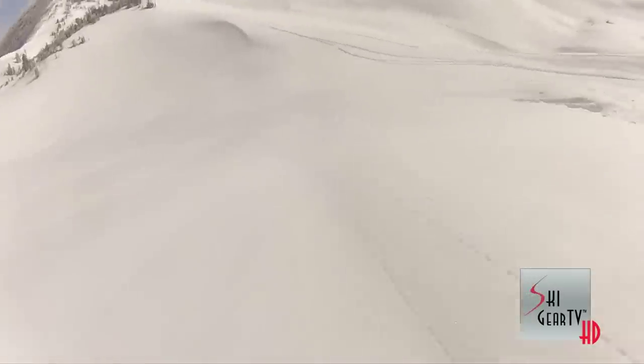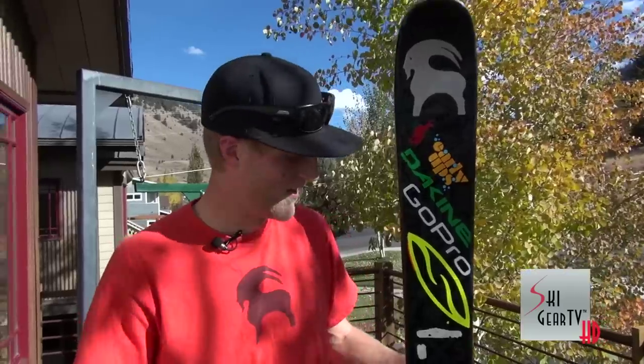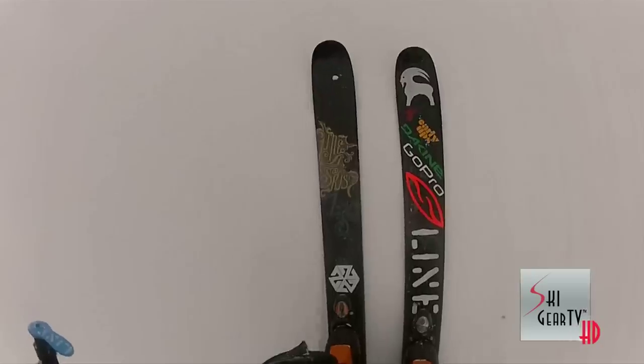Big shout out to Jason Leventhal, all the Line guys, and everyone back in Vermont — all my friends in VT, Meathead Films, SkiTheEast.net, everybody out there shredding the hardwoods around Stowe, and all the college kids at UVM Ski and Snowboard Club. I was super excited to be involved in the development of the 2013 Line Influence Ski and I'm extremely proud of what we've come up with. I think everybody's going to be really psyched and pleased and hopefully out shredding powder sooner than later.